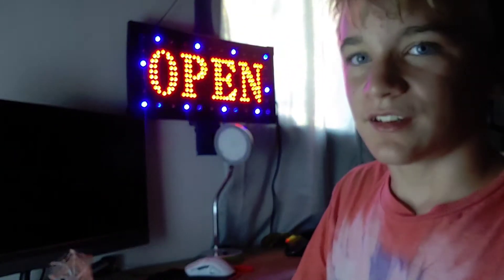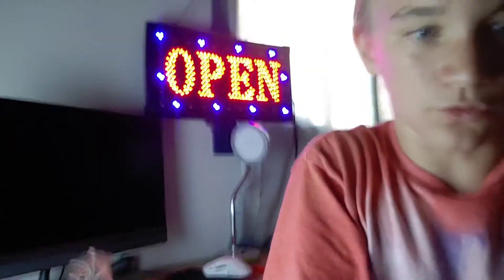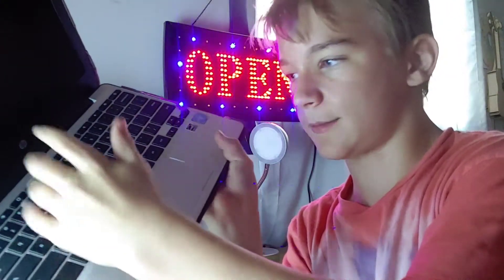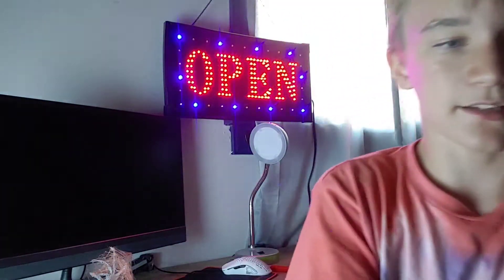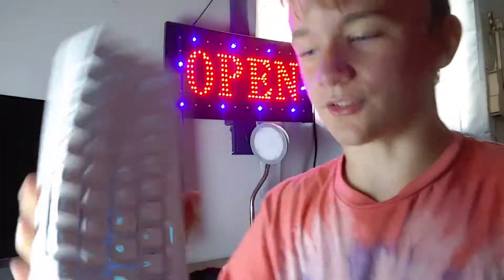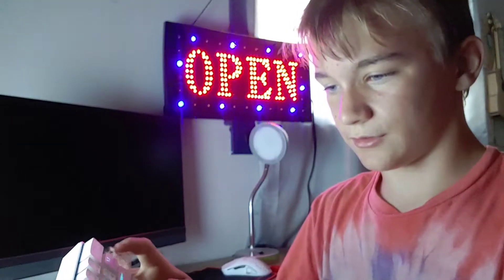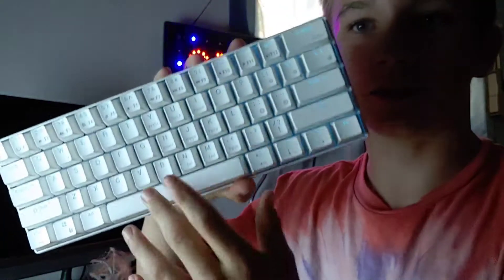Those are pretty much all my major impressions. If you've typed on one of these it just feels better. Here I have a school Chromebook — it doesn't make a fun click clack sound. If you want a fun click clack sound, go on Amazon. This is probably like $40 — it was $50 when I bought it, should be around $40 now. It looks nice and you can turn the lights off too if you don't like RGB.